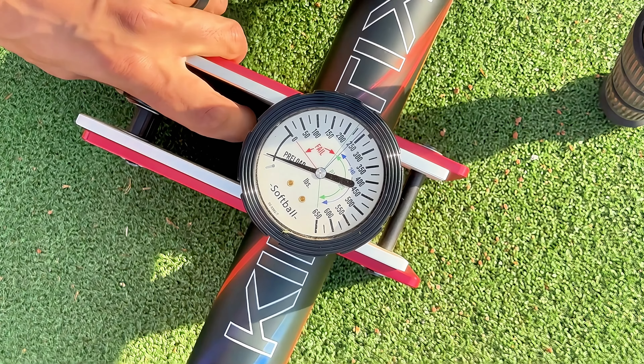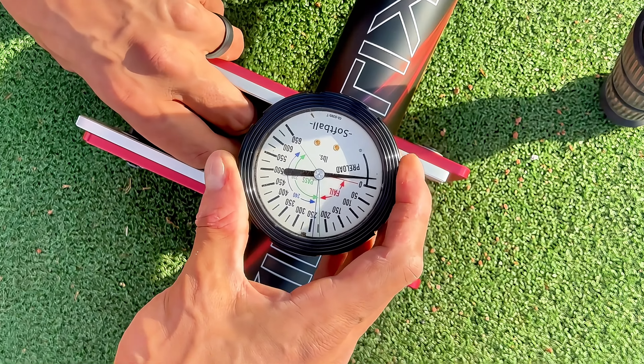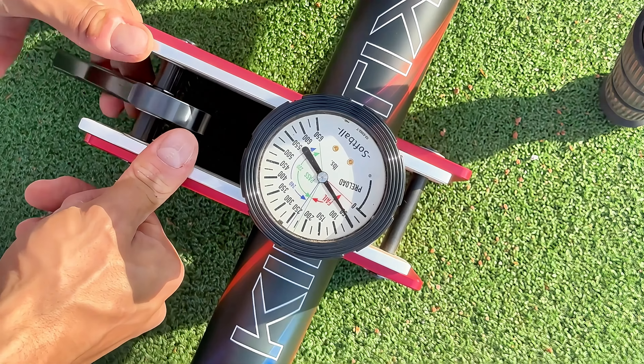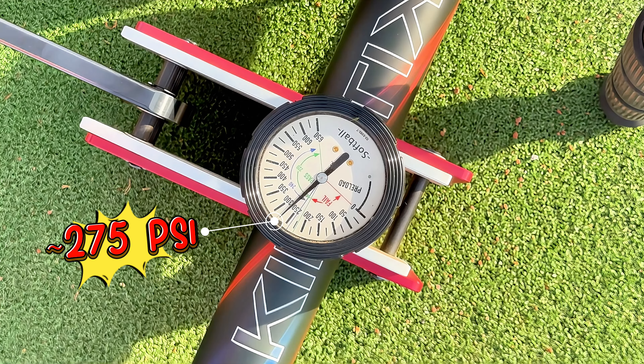Real quick before we put swings on it, let's test the brand new Monsta Kinetic — this is the one-piece model. I know a lot of guys have been waiting on this and asking us about it. There was a little delay with Monsta on this one, but I'm sure they waited so they got it just right. Starting compression for us is going to be pretty much dead on 275 — that's pretty much what we've seen with most of these USSSA Monstas. Let's get it out there and see what it's all about. We are swinging an unloaded model.